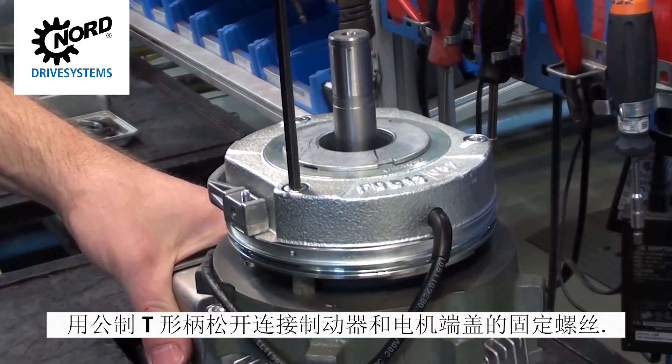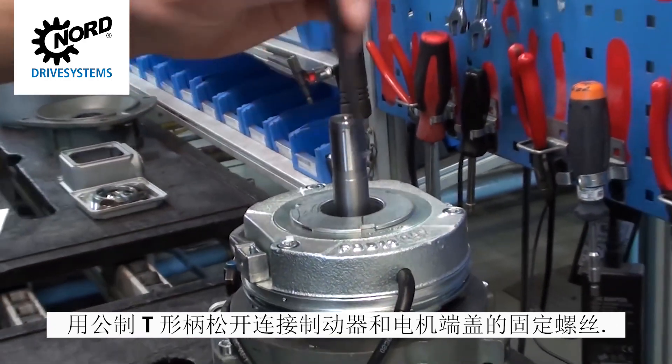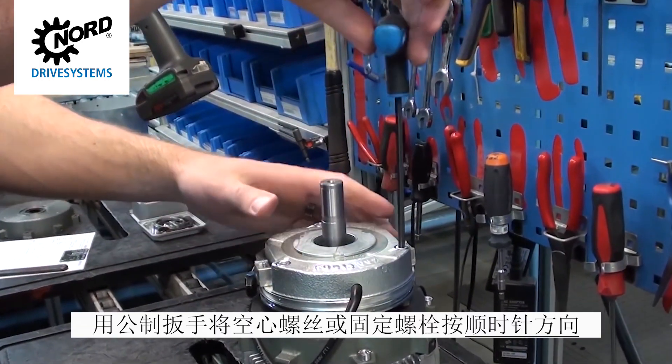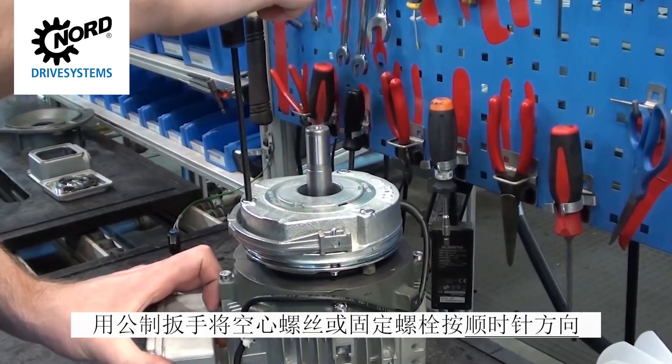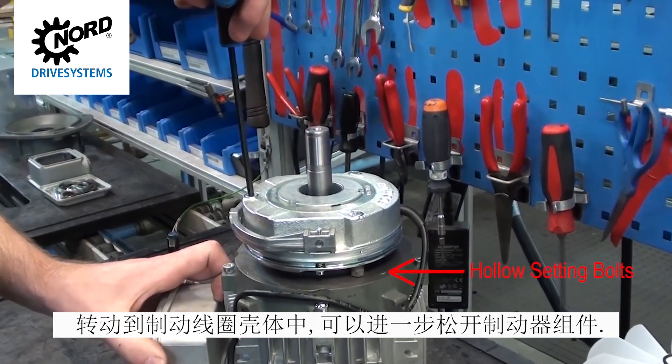Using a metric T-handle, loosen the fixing screws that attach the brake to the motor's end shield. The brake assembly may be further loosened by using a metric wrench to turn the hollow screws or setting bolts clockwise into the brake coil housing.